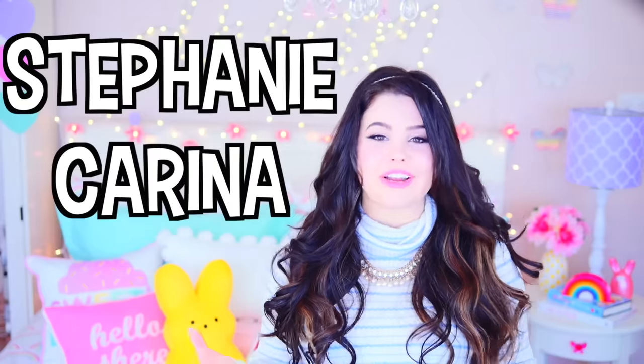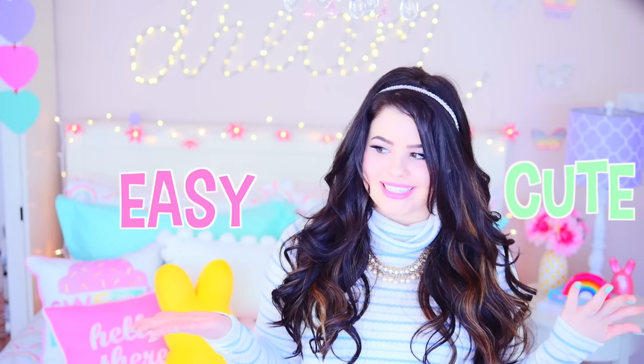Hi guys and welcome back to AwesomenessTV. I'm Stephanie Karina from YouTube and today I'm gonna show you guys some really cute and easy DIY spring room decor. If you guys love DIY videos then be sure to check out my channel — I make a ton of DIY videos. I do a lot of DIY room decor and other types of DIYs. If you want to see some really cute DIY spring room decor that's Tumblr inspired, just keep on watching.